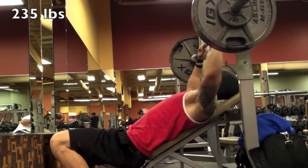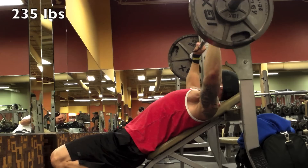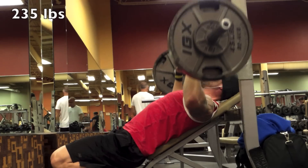Third and last set here. Some of the stuff going through my mind: I'm really trying to squeeze the bar. If you saw some of my earlier vids, you know I used to keep my thumbs down, but I'm wrapping my thumbs now and really focusing on squeezing the bar — I find it helps generate a little bit more power.